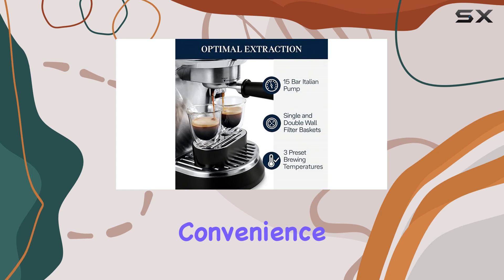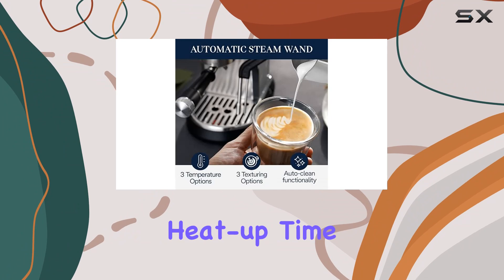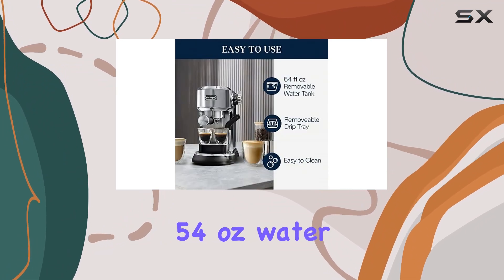And let's not forget about convenience. The Dedica Maestro Plus is ready to brew at a moment's notice, with a fast heat-up time and a generous 54-ounce water tank.